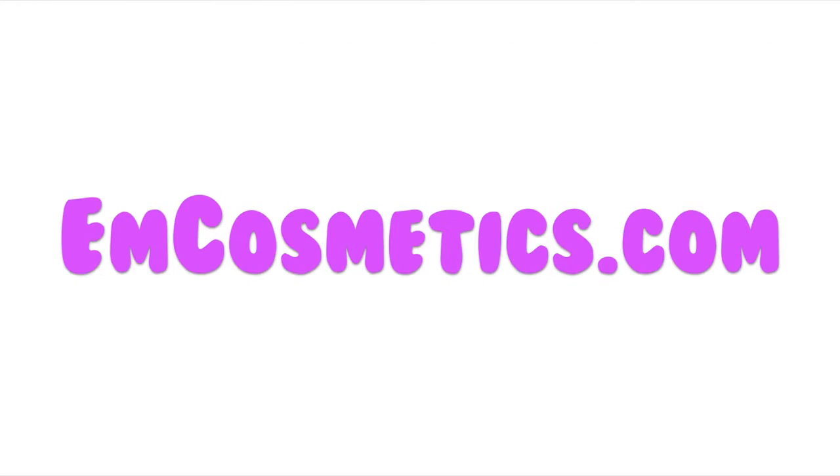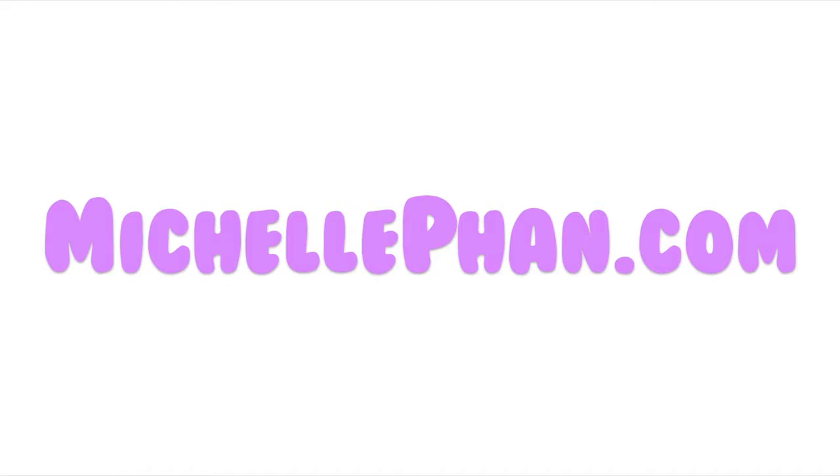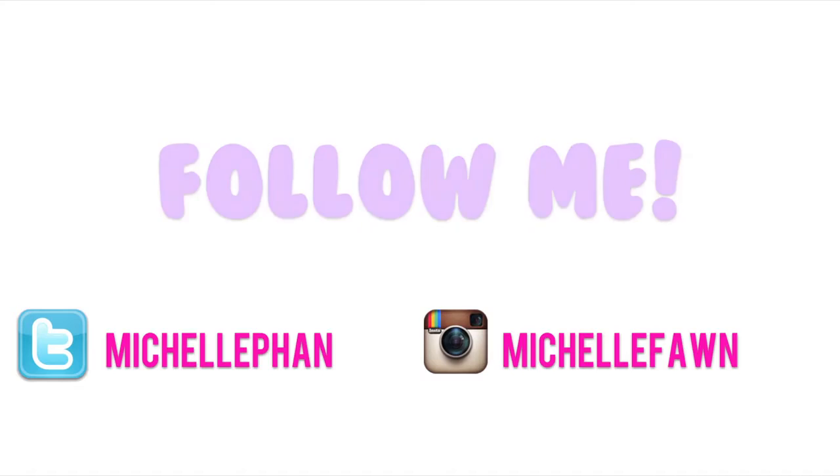Don't forget to check out my makeup line at mcosmetics.com, my blog at michellefond.com, and follow me on Twitter and Instagram. See you there!